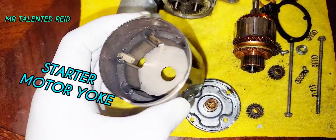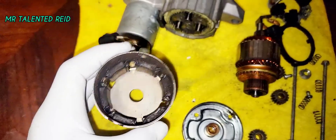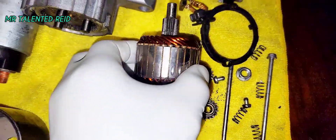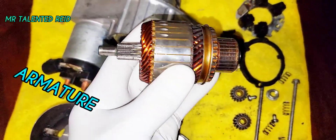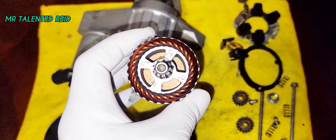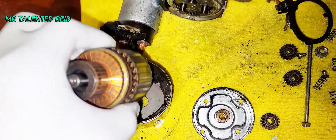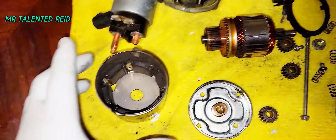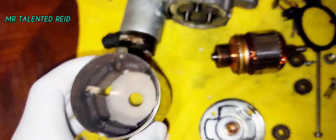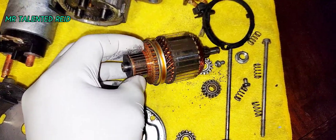This is the part that engages the armature, which is this piece right here. The armature is what turns to crank the vehicle. And this piece here is what gets magnetized when you send power to the armature area.